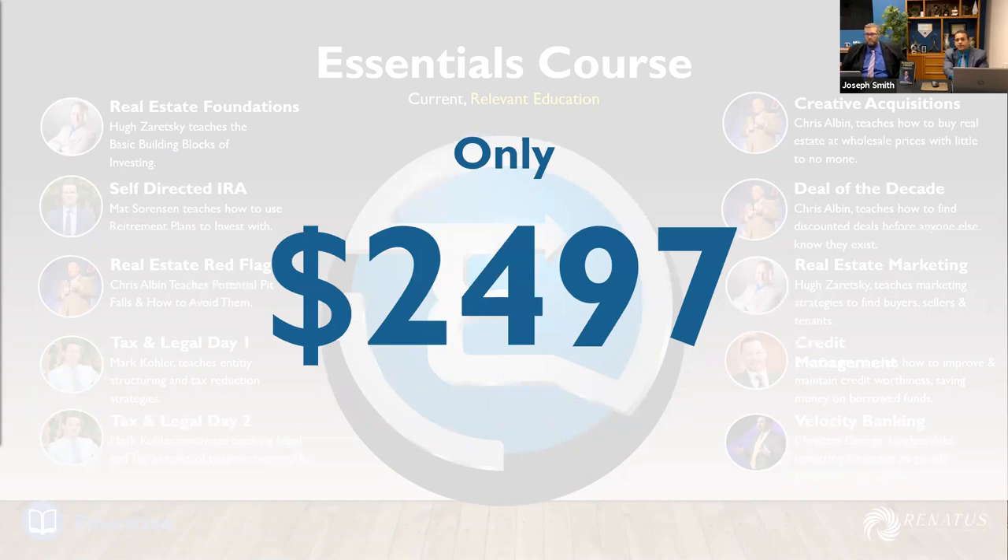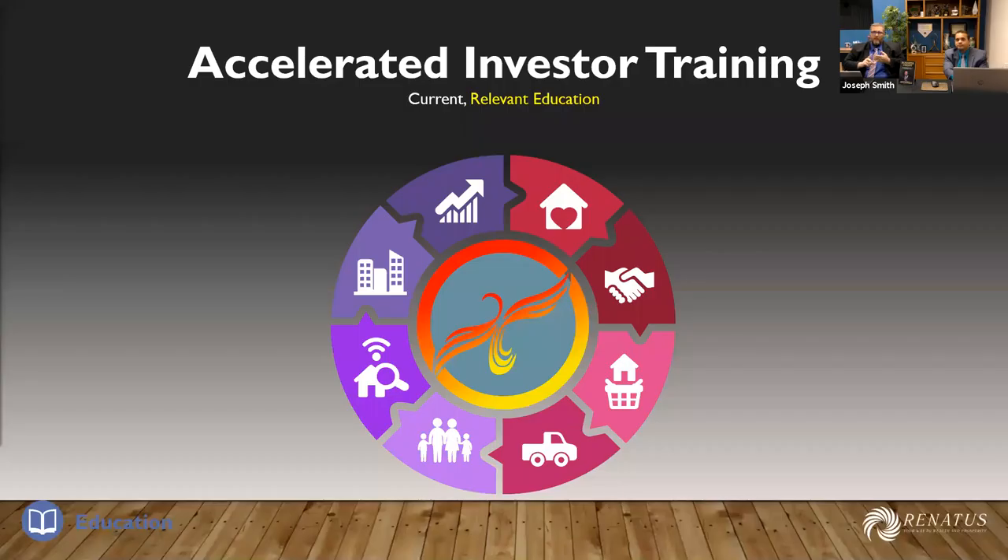All these courses — over 60 hours of education, weekly group coaching — that's not even including what Joseph and I do. Renatus puts out there all sorts of stuff too. It's only $2,497, and you're already 100% approved for a payment plan. You're learning how to raise unlimited funds, how to save money on taxes so you keep more of what you make, how to acquire properties without using any of your own money, and how to sweep away debt with the Velocity Banking course. All for $2,497.